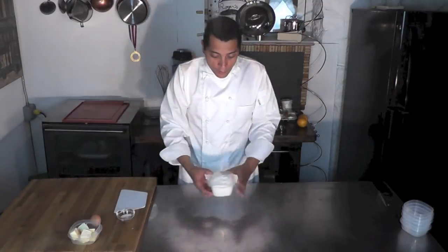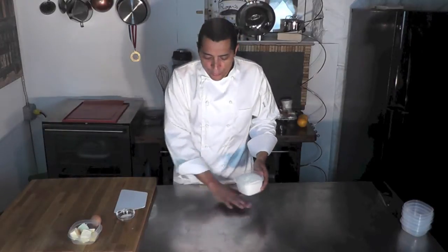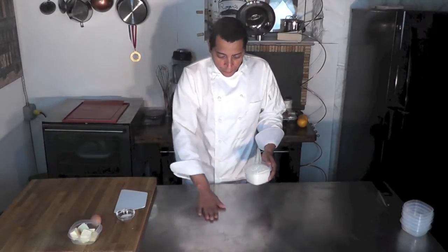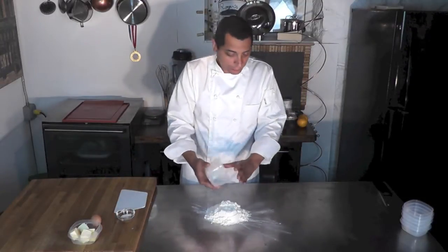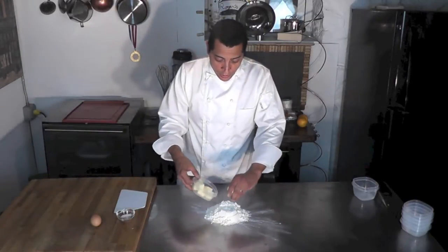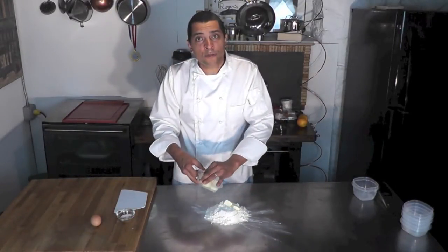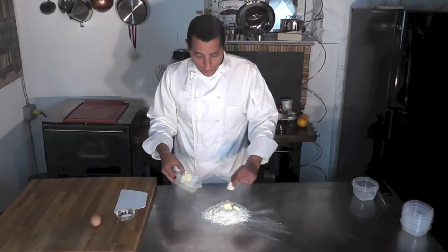First thing, I'm going to put my flour onto the station here. If you want to do that in a bowl you can — I prefer working on a station like that. So I'm going to put that flour out just like that. I'm going to add to it my butter and work the butter into that flour. That's called in French terminology sablé.